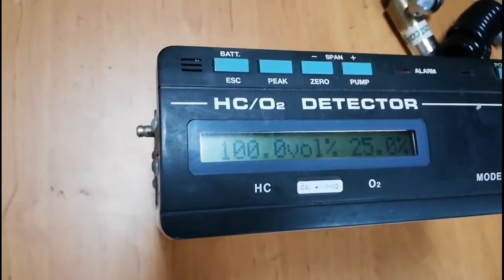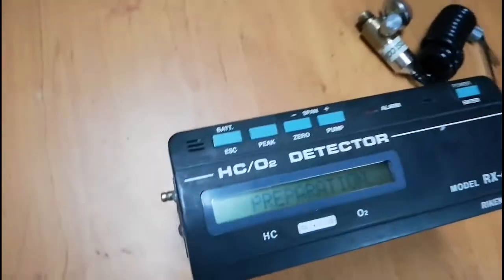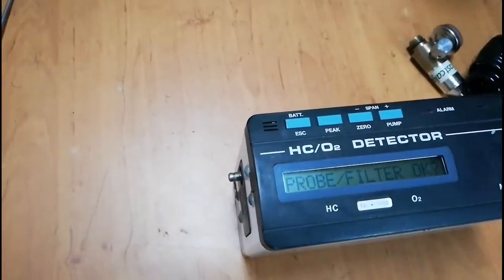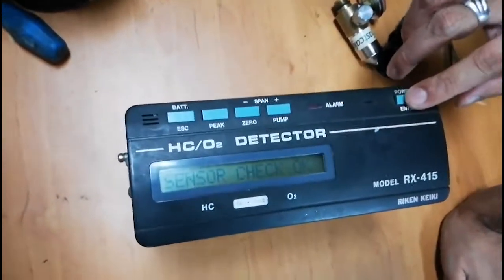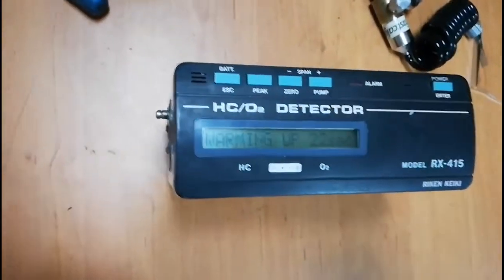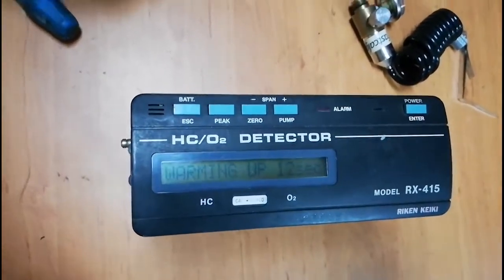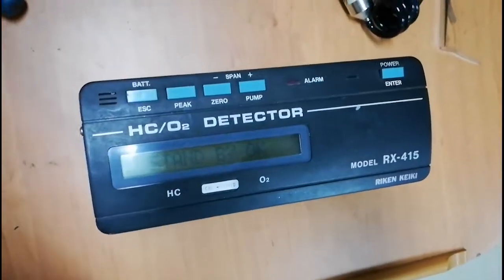Now I am going to switch on the RX415 hydrocarbon oxygen detector. Once you switch it on, you first see the battery capacity so you can check it. After that it will ask you to check the probe and the filter — you can visually check these. If everything is okay, press the Enter key. Then it will automatically check the sensor. If the sensor check is okay, press Enter and wait around 30 seconds for warm-up. This equipment is very useful when doing gas-free operations, giving hydrocarbon content by volume, by LEL, and oxygen content.